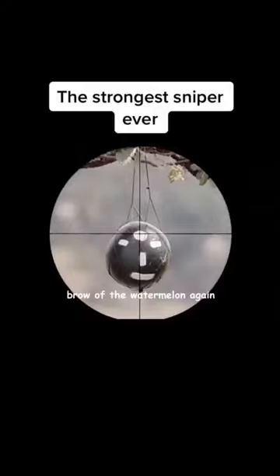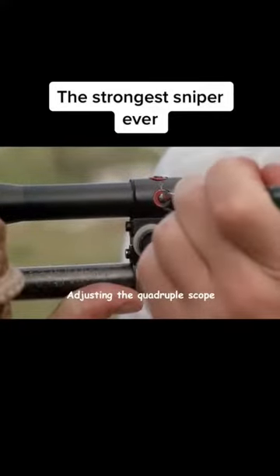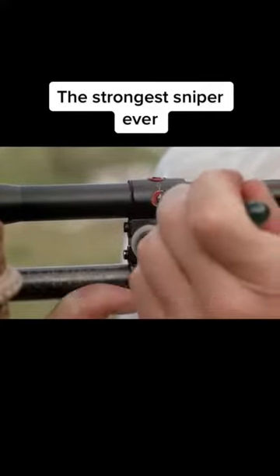He aims at the brow of the watermelon again, but this time the trajectory is still off. To ensure the accuracy of the sniper rifle, the killer takes out the screw again, adjusting the quadruplescope to the left by two and a half ticks — the precision expected of a professional killer.